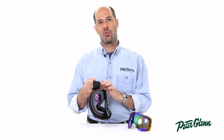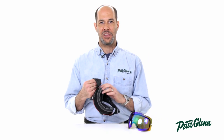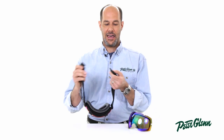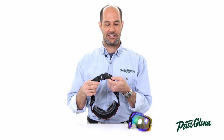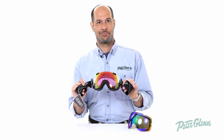It has a gripper all the way around on the strap, so when you park it up on top of your helmet, it's not sliding all over the place. It also has this great bra clip in the back that allows you to take it on and off real easily. These are really good looking goggles. Get yours today at PeterGlenn.com.